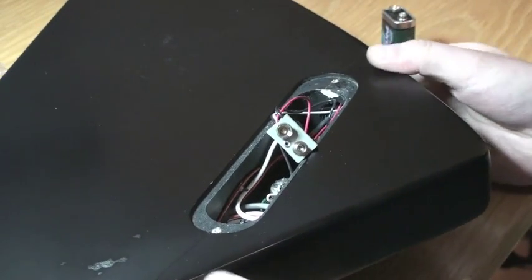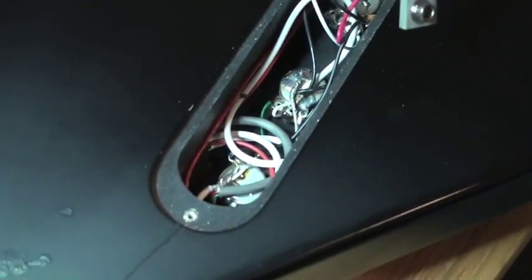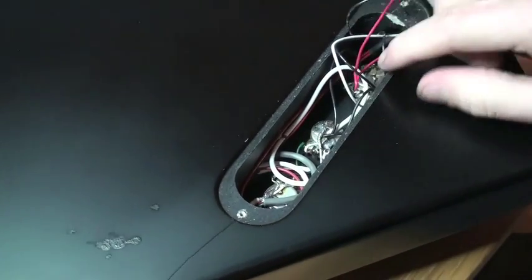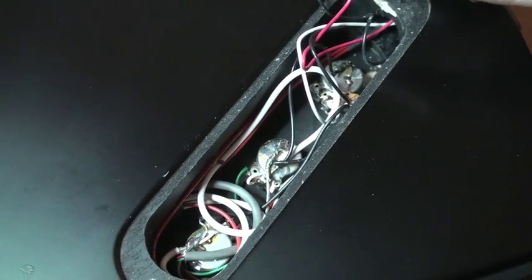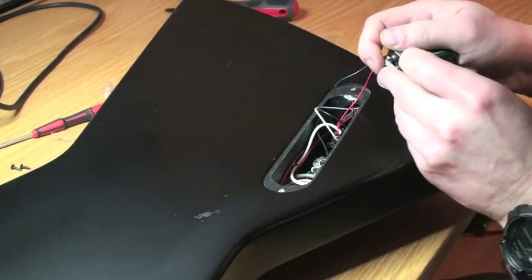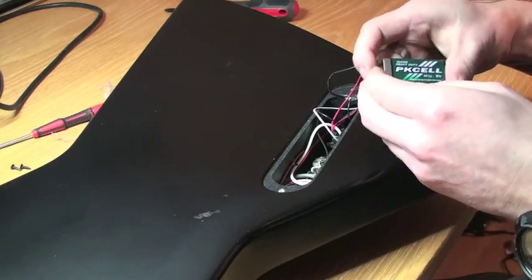There we go. This is what it looks like with the EMG pickups — that's two volume controls and a tone control right there. The soldering is maybe not the best, but it works just fine. I don't want to mess around with it since it's been working fine for all those years.